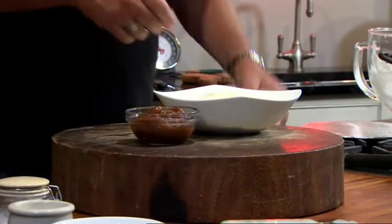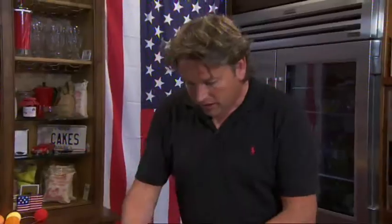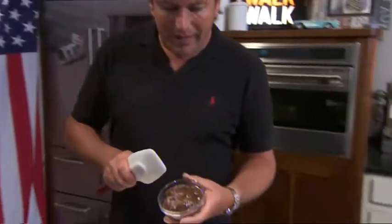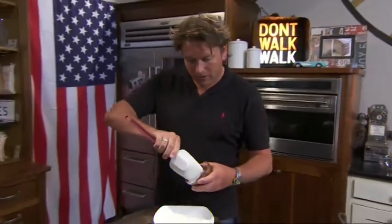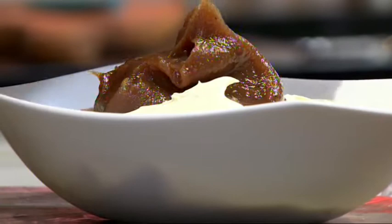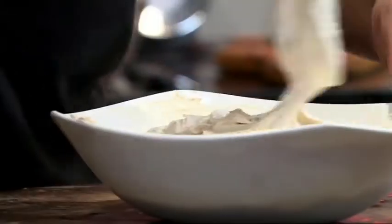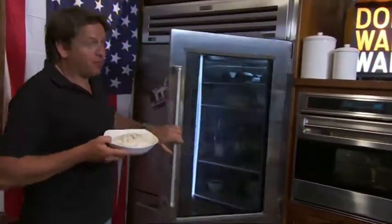While that's cooking, we can make our filling: whipped cream and chestnut purée. When you're buying chestnut purée, make sure you buy the sweet one, because they have two on the supermarket shelves — the sweet and the unsweetened. The sweet goes in here, and we just carefully fold it into the whipped cream. That can go in the fridge to set until our cake's ready.